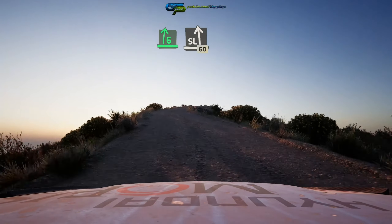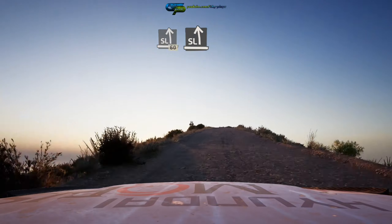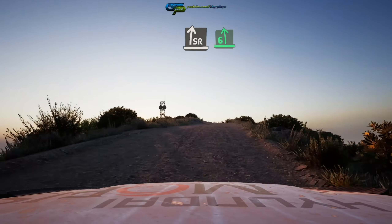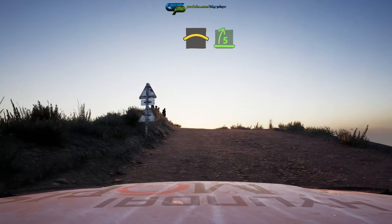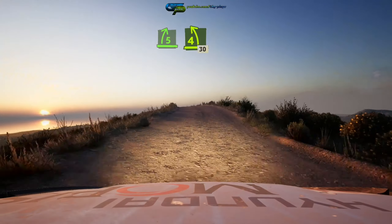Into slight left 60. Slight left into slight right over crest. Six left, opens, half long, and crest. Into late five right, into four left over crest, long tightens 30.